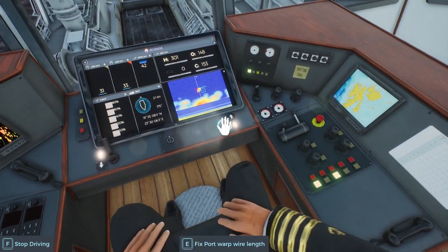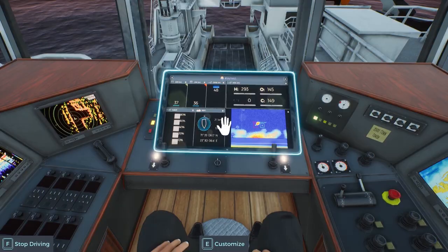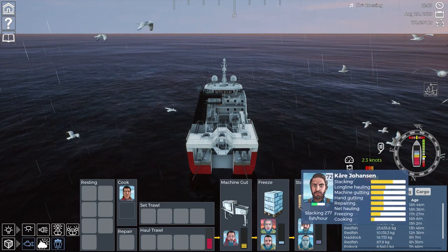Not getting any fish at all, which is a bit of a shame. Let's reel it back out — not in. Try to get some of this down here. I don't know if it's going to happen but we'll wait and see. He's gutting 900 an hour; they're not freezing as much as he's gutting.